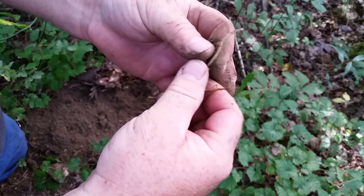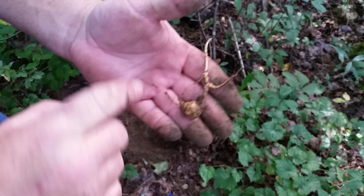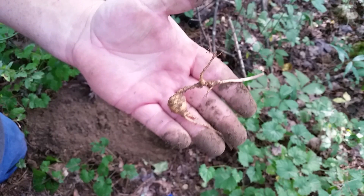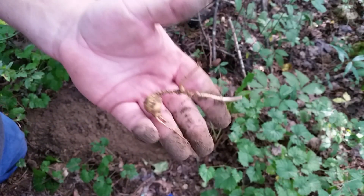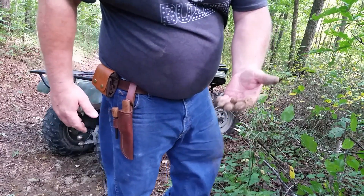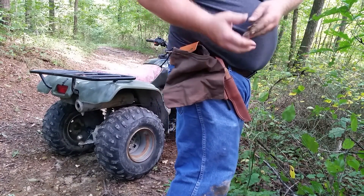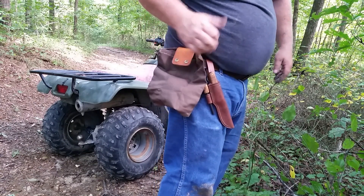Every one of these little bumps right here represents a year. So I'm saying it's like 10, 12, maybe 15 years old — at least. That's wild ginseng right there. Wild ginseng will have a bunch of little bumps and one big bulb — these are more valuable than regular ginseng. So after I dig it up I'm going to use my handy pouch and pop it in. Now I'm ready to go.